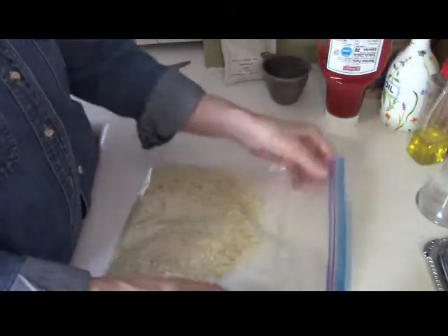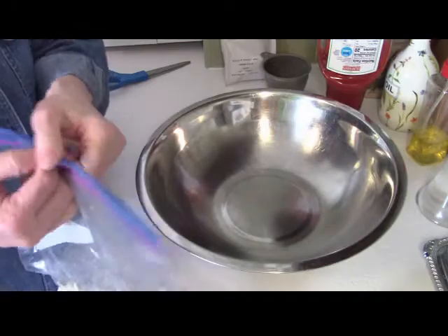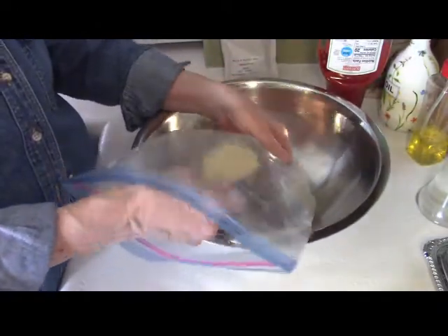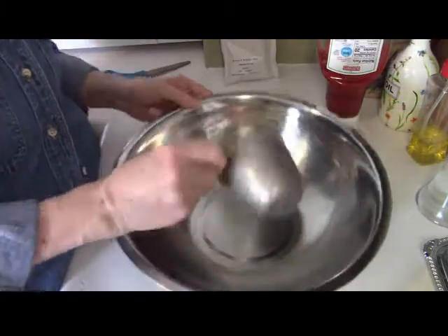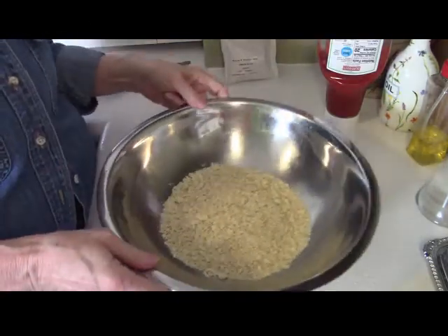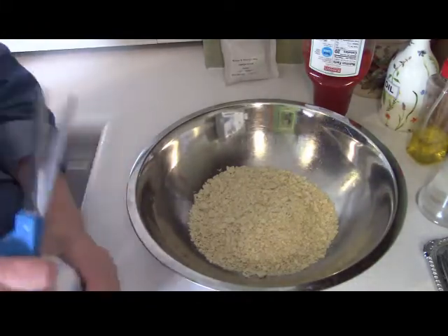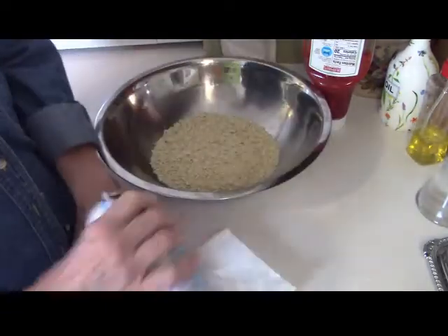I went ahead and crumbled up the whole sleeve but I'm going to use a cup of crushed soda crackers. You can use breadcrumbs if you want to. When I was growing up, my mom used the recipe for meatloaf on the Quaker Oats box and she put oats in her meatloaf — that was the binder along with egg.